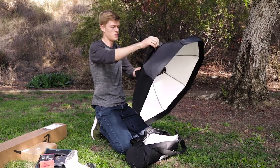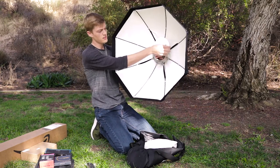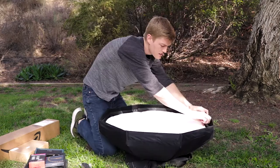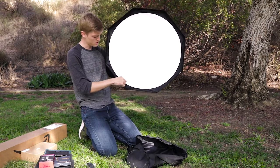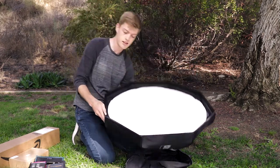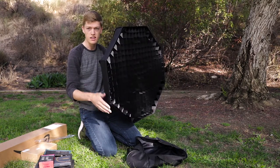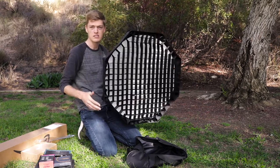All right, we're all in — we got ourselves a beauty dish. There's no inner diffusion, and this is something I didn't realize: it's round. They have this black trim to make it a perfectly round beauty dish. If I want to control the light more, I put this grid on — you can see what a grid does; it blocks the light from spilling to the edges.